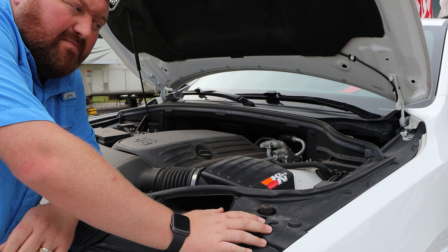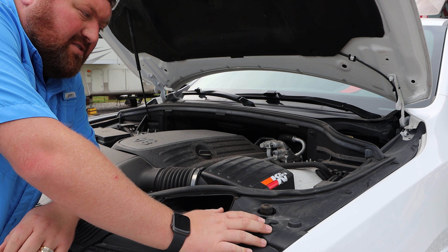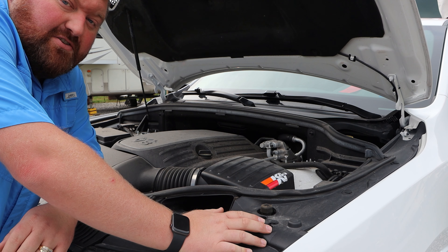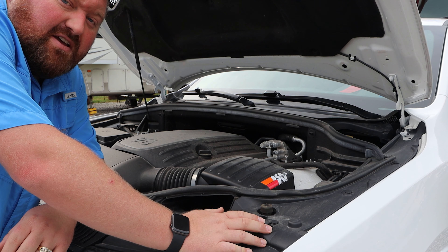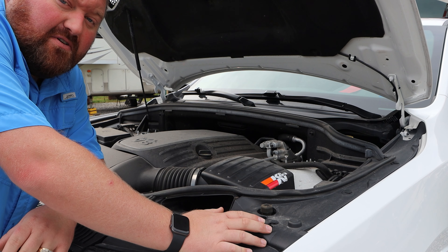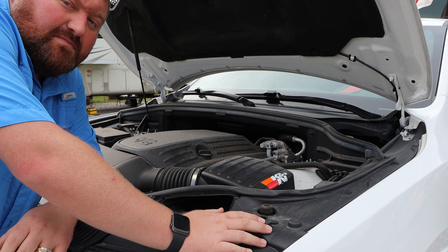So you get better fuel mileage and performance. Today I was going to go ahead and show you — because I've had many ask me — how I actually recharge and clean the filter and get it set to go back in the vehicle. So let's take a look.